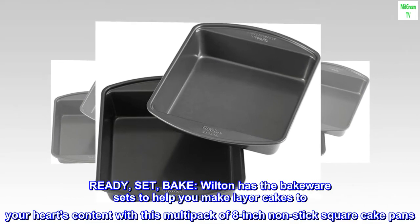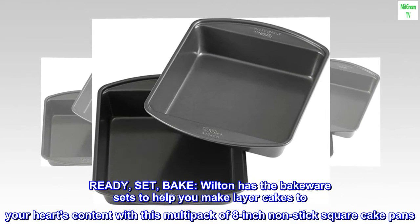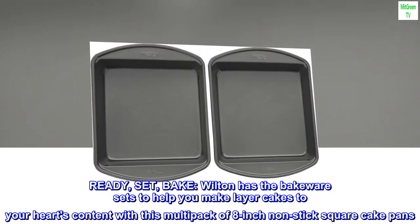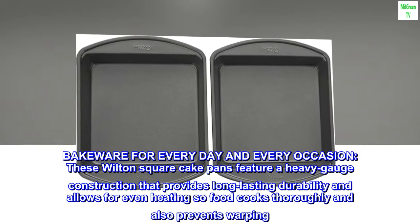Ready, set, bake! Wilton has the bakeware sets to help you make layer cakes to your heart's content with this multi-pack of 8-inch non-stick square cake pans. Bakeware for every day and every occasion.